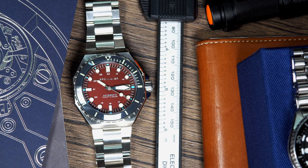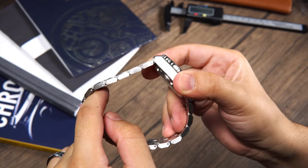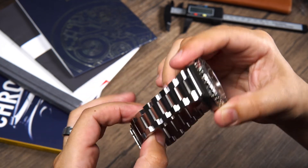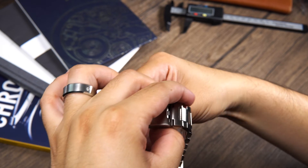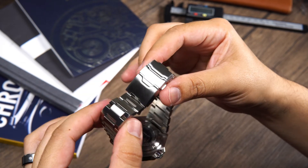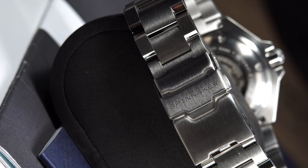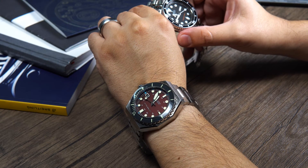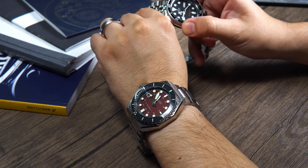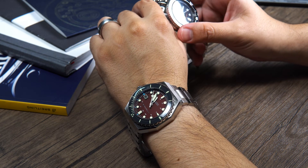Nonetheless, the NH35 is a great movement so no complaints there. Another big change for this model is the bracelet. This new 22mm bracelet is beautiful and has been very well executed, mimicking the case very well and letting the light play with its angular edges nicely. We find solid links throughout, screws to size the bracelet, and a mil-clasp signed with the Spinnaker logo. On the wrist it feels very comfortable — a huge step up from the mesh bracelet. In my opinion, it makes the watch look more expensive and almost look like an integrated bracelet, so kudos to Spinnaker.